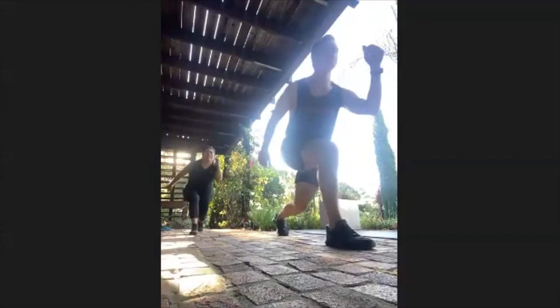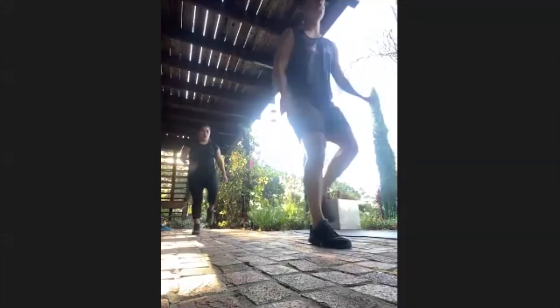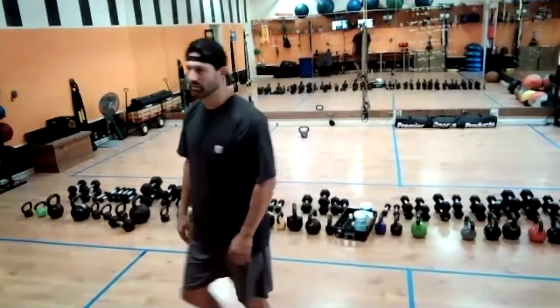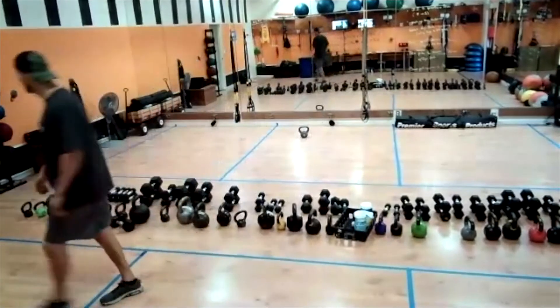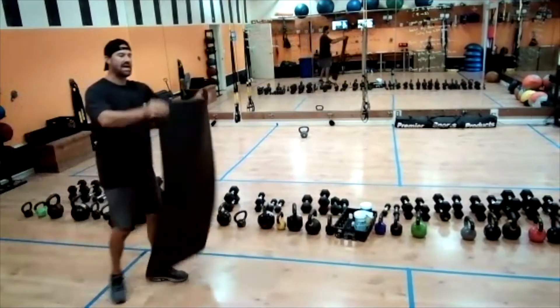Switch legs right into it. Go ahead and begin. Breathe. Keep going, keep going, keep going. 15 seconds — that's 15, 14, 13, 12, 11, 10 seconds, 10, nine, eight, seven, six, five, four, three, two, and one.